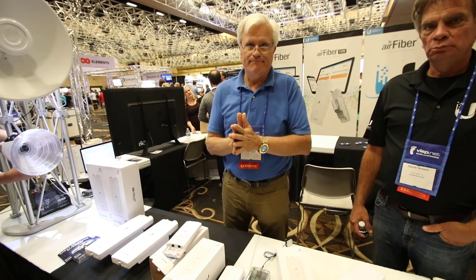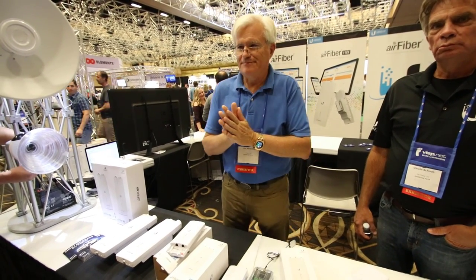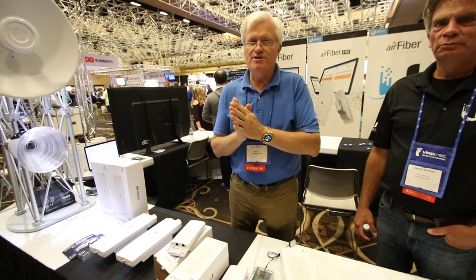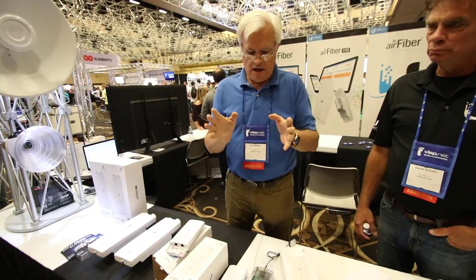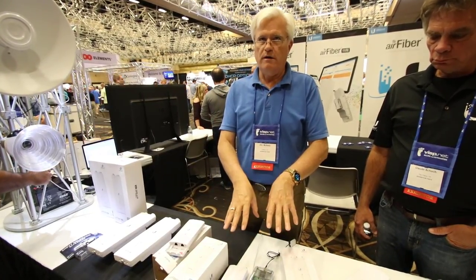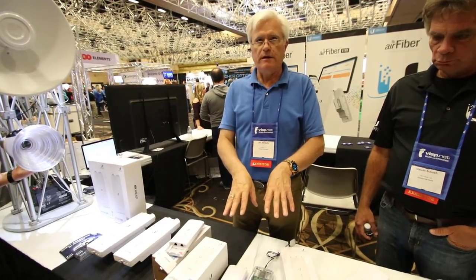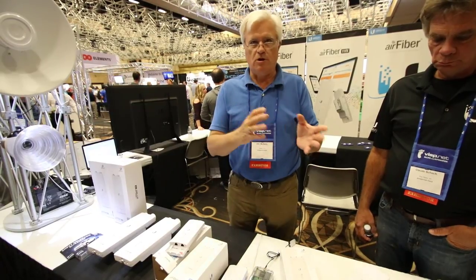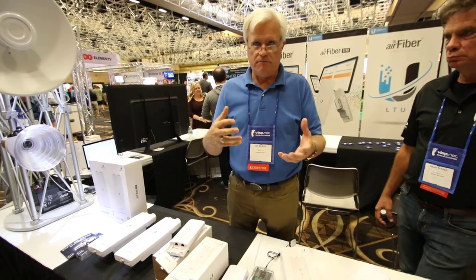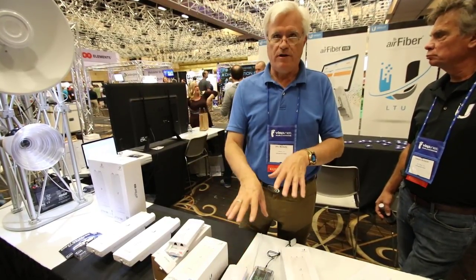Point-to-point on day one — what about multi-point? Possibly sometime end of year or first of next year. The big thing is it's a real bear to get a fixed-frame radio to work with point-to-multipoint properly. That's part of why it took so long for the AC radios to get GPS functioning well. They really don't want to release it without it working really well.